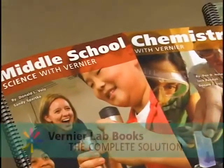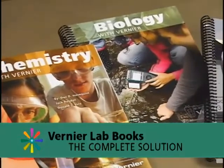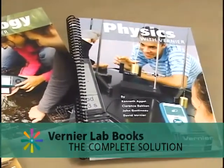Our curriculum has been developed over the last 15 years and has great advantages over most other curriculum. We include a CD in the back of the book which contains word processing files for most of the labs. So if you find a lab that you like but there's one thing you want to change, you can do that — the word processing files are there and you can make the change.